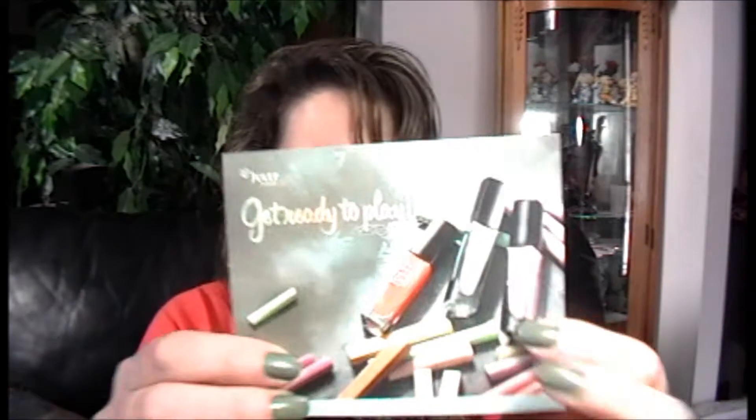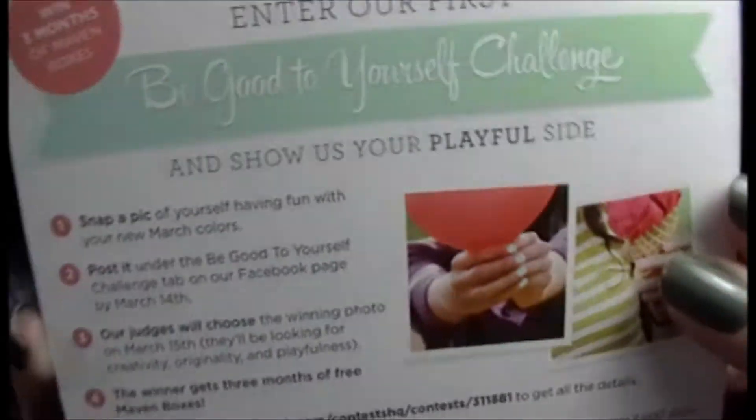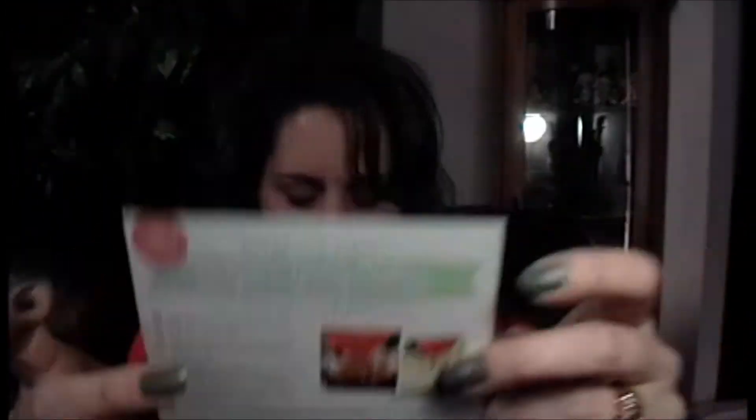Here's the little card for this month with some fun tips and stuff on the other side. I got the It Girl package this month, which is the three colors. There wasn't really anything in the extra items that caught my eye, so I just went for all color.